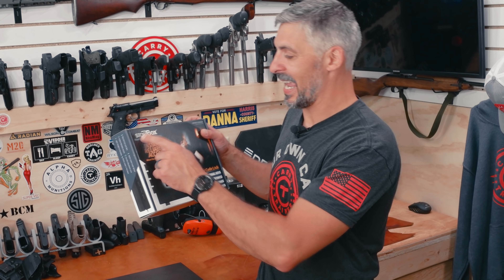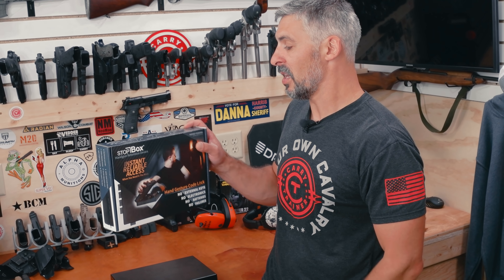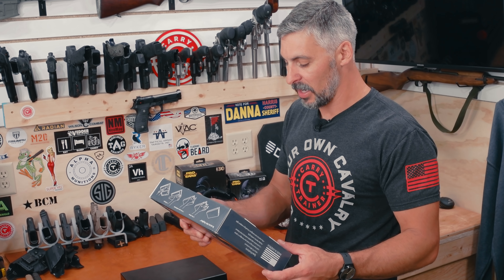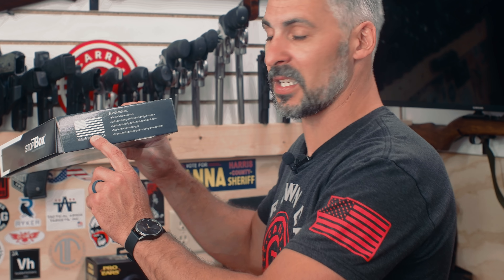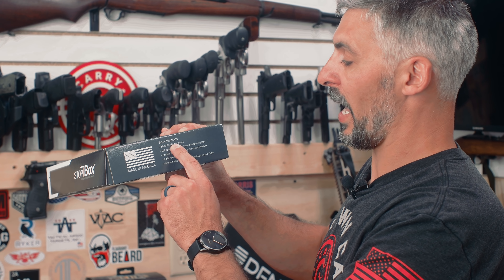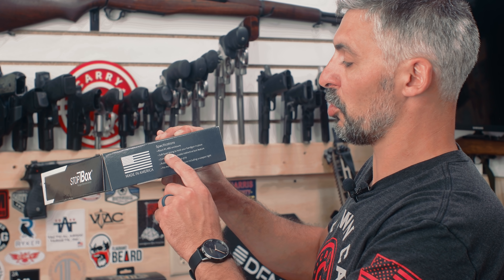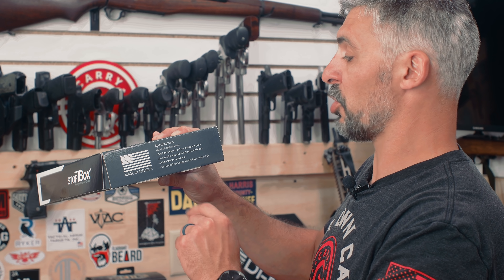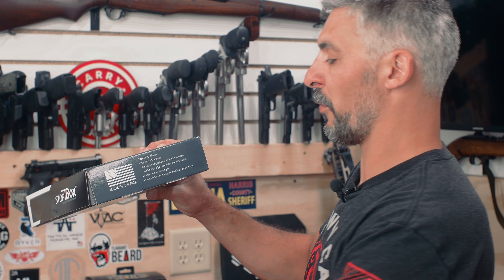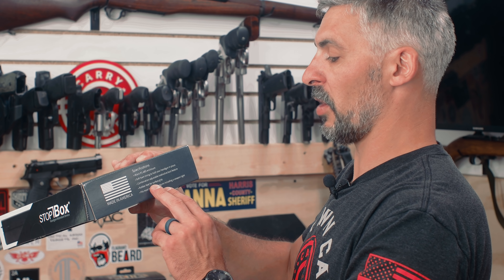The Stopbox handgun retention device. I've been using it for about a year and I dig it — it works really well. They have a limited lifetime warranty, and it's Made in America. Specifications: Black PC ABS enclosure, soft foam lining to hold your handgun in place, combination adjustable, instinctive lock feature, rubber feet for surface grip.